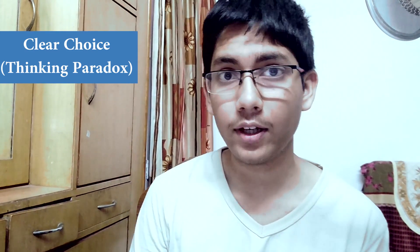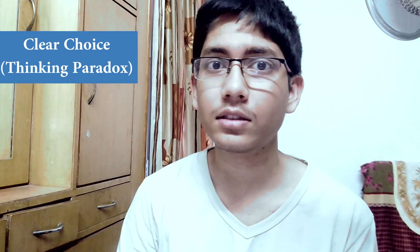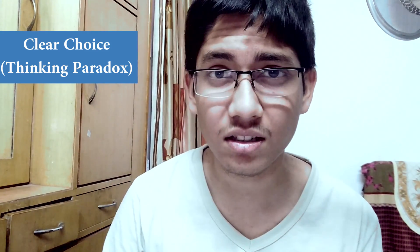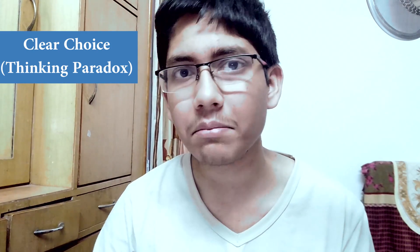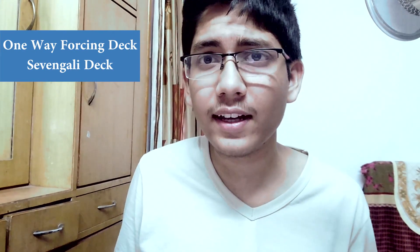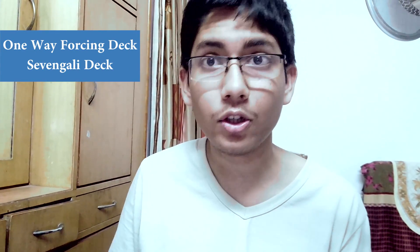Second recommendation: Clear Choice by Thinking Paradox. If you are a stage magician, you will love this trick, as it is the best method for a stage magician to force anything — not just cards, it can be anything. Also, one-way forcing decks or Svengali decks are always great, so you should buy those. All the required links are provided in the description below.